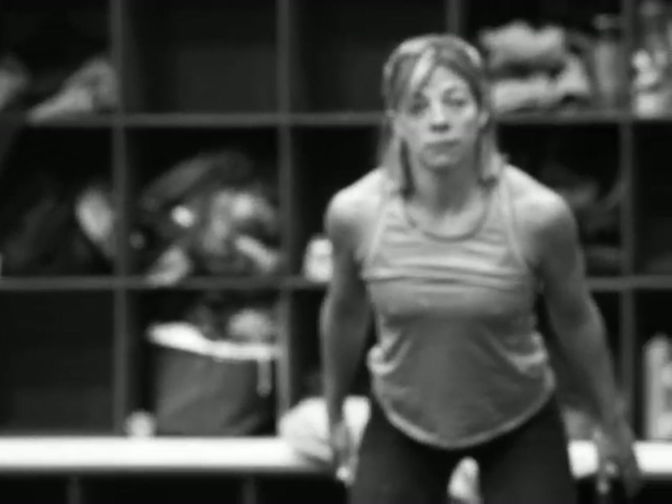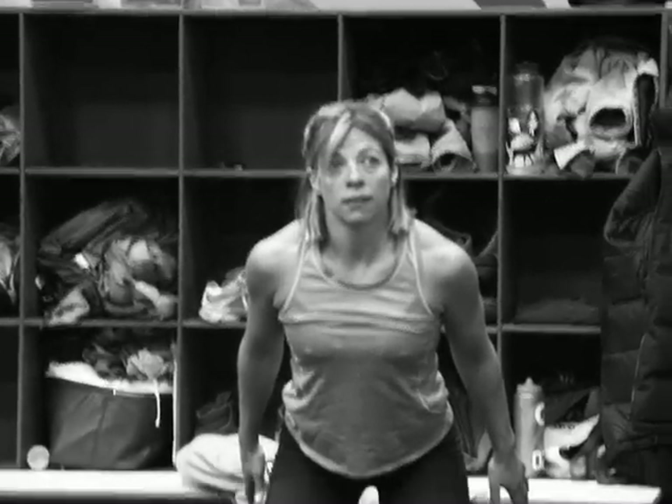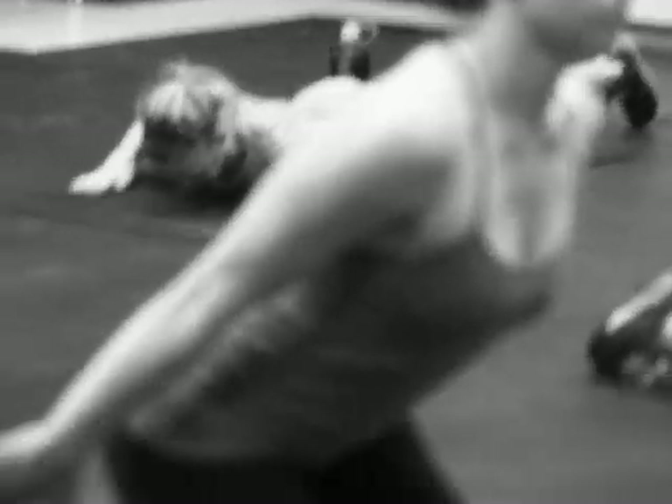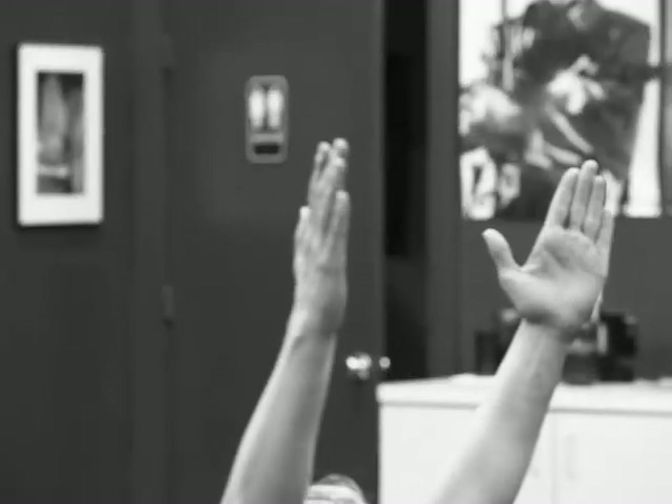We're rolling into our core circuit. Betsy is doing standing founder — we're doing 20 seconds in each position. For the whole core circuit we're going four rounds through. Then we're doing kneeling founder right after standing founder, moving to the second position.